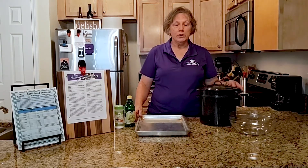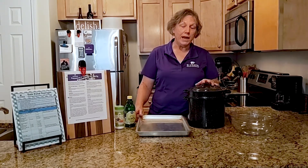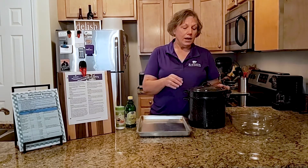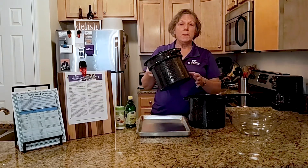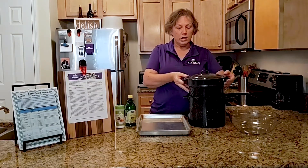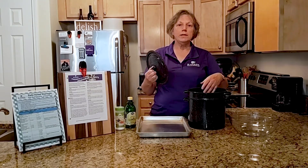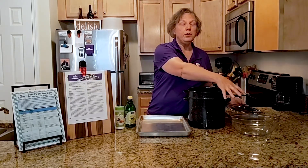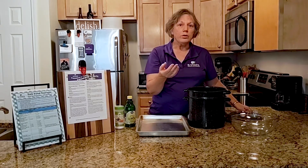If you want to freeze vegetables, they do require a little bit of extra treatment. Blanching helps preserve the color, texture, flavor, and nutrition in vegetables. This is a double boiler or spaghetti pot with holes in the top — fill it about halfway full of water. For water blanching, bring it to a boil, put your vegetables in for the recommended time, then take them out and put them in a large bowl of ice water to stop the cooking process and let them cool completely.